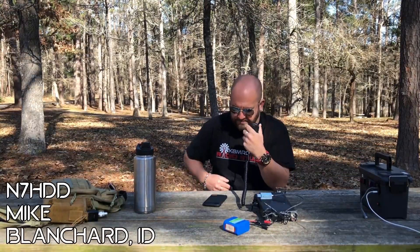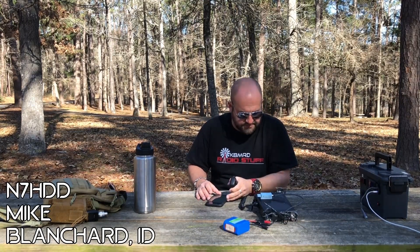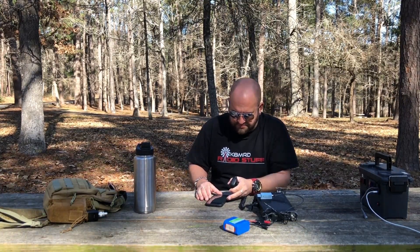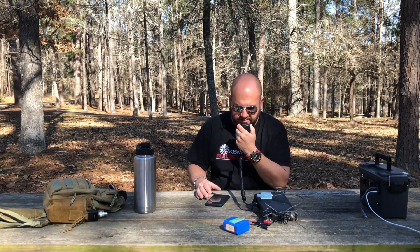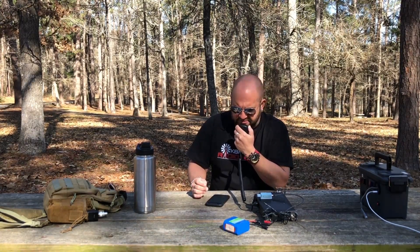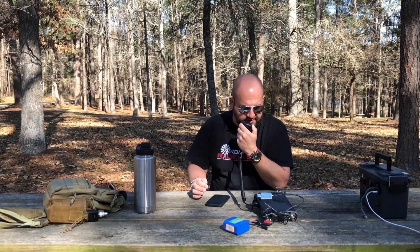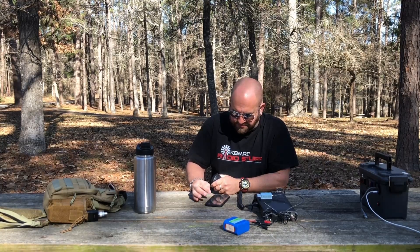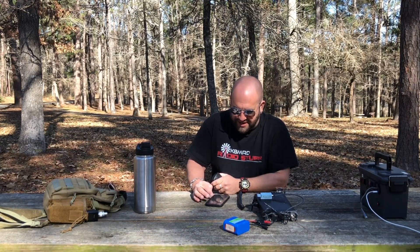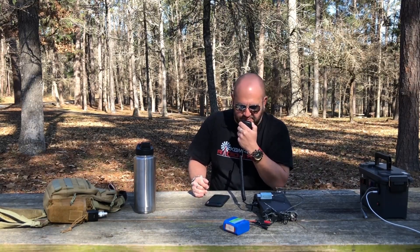QRZ, K&MRD. November 7, Hotel Delta Delta — 5x9 plus here into Texas. QSL 5x9 into Texas. I've got you about 5x6 up here in northern Idaho today. Roger the 5x6 up in northern Idaho — did I get the call right? November 7, Hotel Delta Delta? Yeah, roger. Thanks so much for coming back to the call — you've got an absolutely tremendous signal, you're over 5x9. QSL, appreciate it. Thanks so much, only need one more. 73.